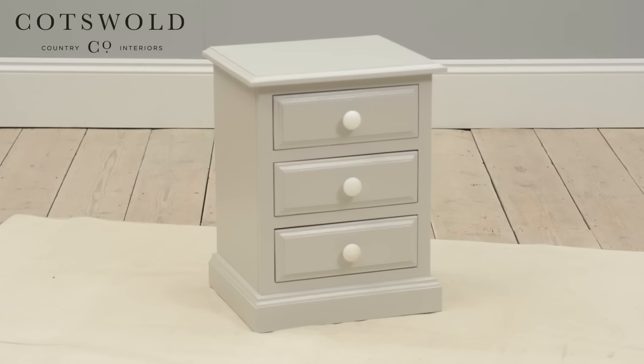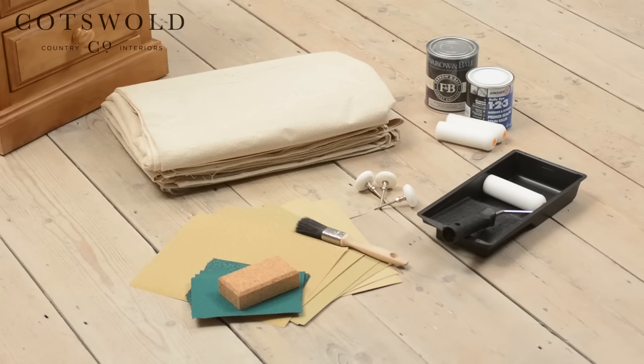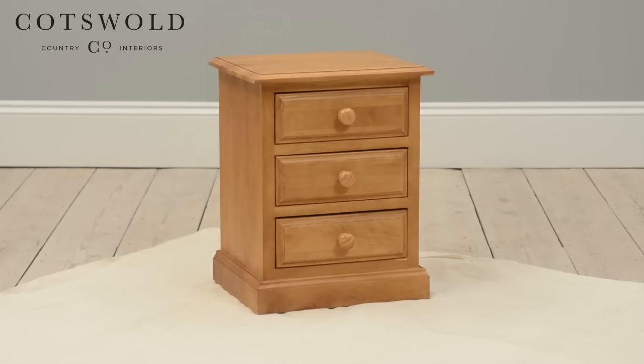Before we get started, check you have the correct hardware and supplies to hand. Here's an approximate guide of the tools you will need. Place your chest on top of a dust sheet, ensuring you cover all surfaces you do not want to get dusty. Take out each drawer, place aside for now, and we can get started with prepping the outside of the unit.